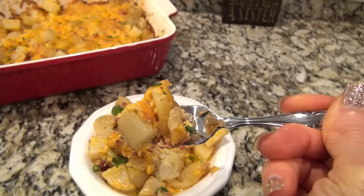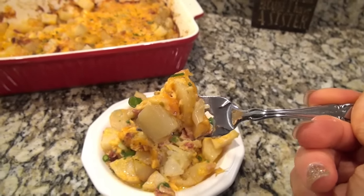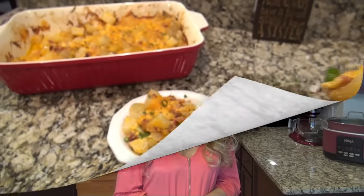By the way, I have Easter desserts and more sides coming soon. I really hope you enjoyed this video. Don't forget to subscribe down below for more easy recipes, and be sure to check out that playlist. I will see you in the next one.